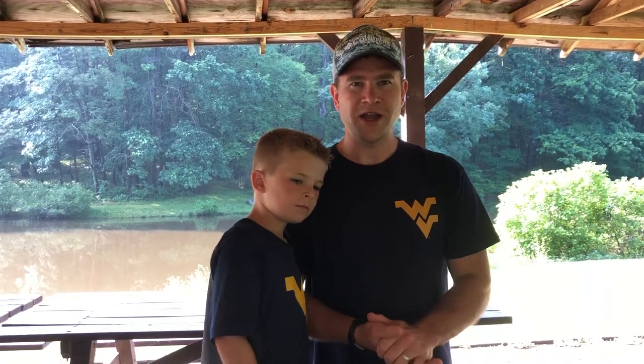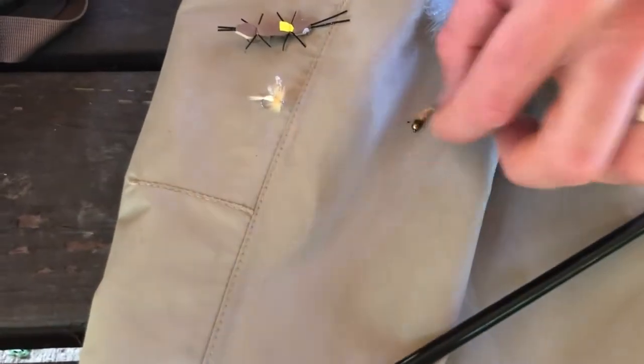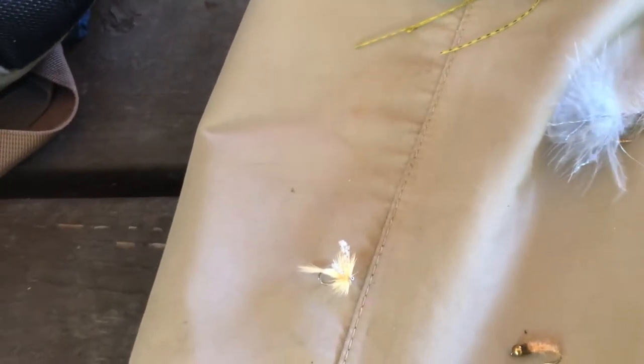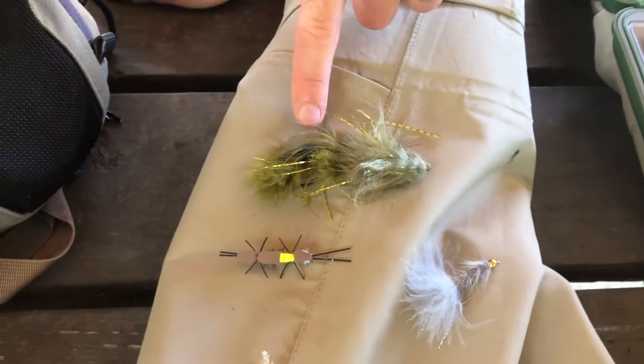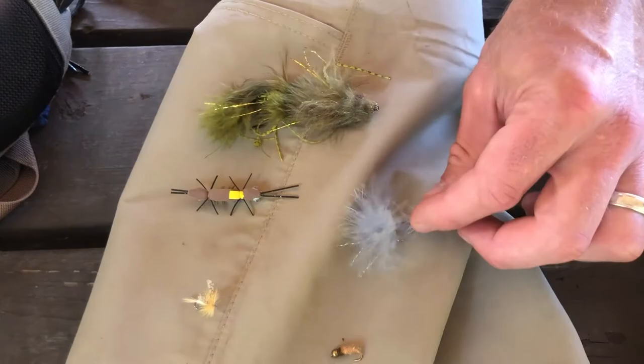Whenever we go fly fishing, we have to have an assortment of flies. The purpose of fly fishing is to imitate natural bugs using lures or flies. Some of the natural bugs we like to imitate are in different phases of a bug's life cycle. This here is called a nymph — that's a little caddis nymph. Then we have a dry fly here, which is a mayfly — this is a light Cahill. We also try to imitate other bugs in the natural world, like crickets. This is a lure like a frog. And then this is a woolly bugger, which is supposed to imitate a minnow going through the water.